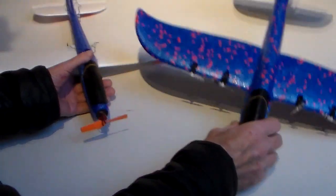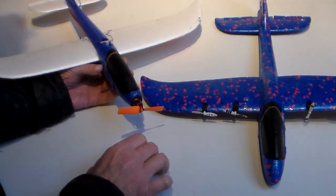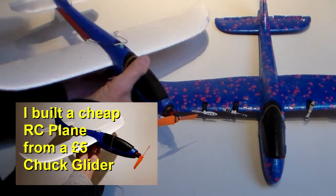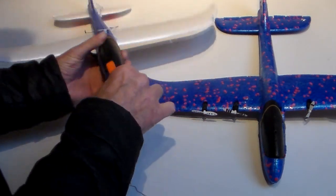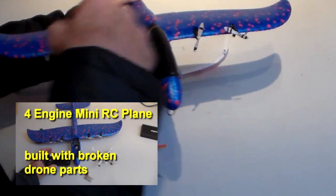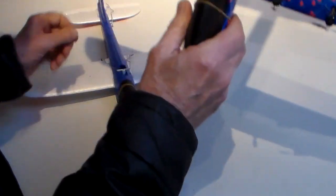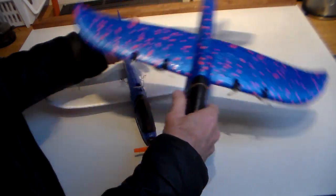You may or may not have seen my two latest creations where I converted a five pound chuck glider into an RC model — one with a single motor, and one built using four drone motors. Build logs and maintenance guides for both of those are on my channel, but it got me into the idea that I really enjoyed flying these small lightweight planes.